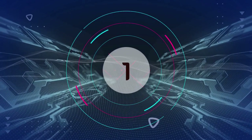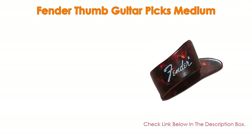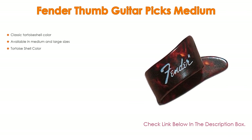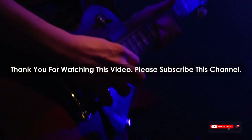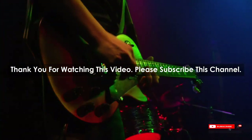Number 1: The Fender Thumb Guitar Picks Medium is the most popular product in our experience, with great features such as classic tortoiseshell color, available in medium and large sizes. After watching our short list on best guitar thumb picks, you may now have a clear understanding of which one you should buy. Check the description below for the mentioned product links. Thank you.